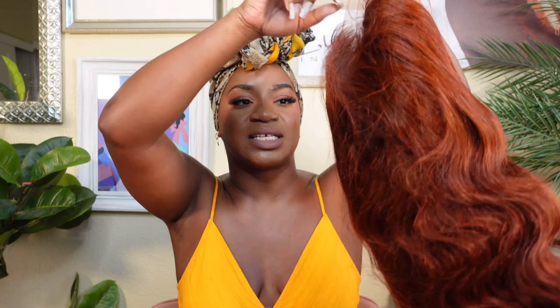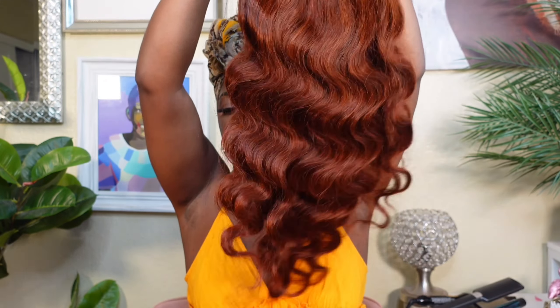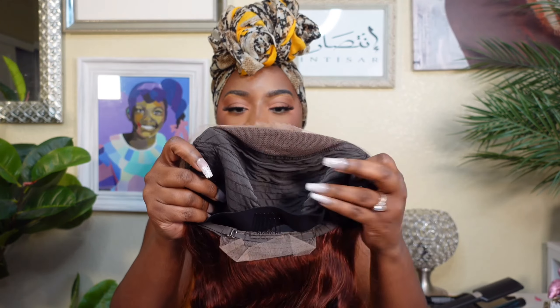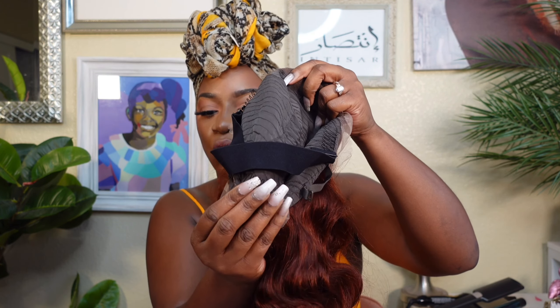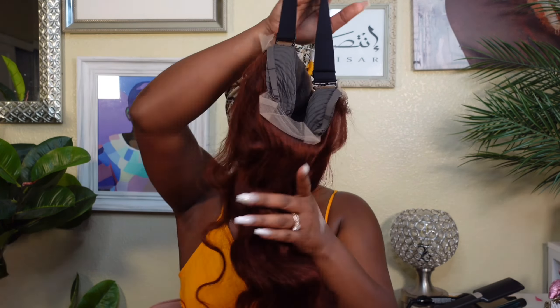I'm giving pumpkin spice and everything nice today. So this unit is a 13 by 4 body wave wig. This is the cap construction — she has two combs on the side. This is a dome cap wig, one comb in the back. It does have adjustable straps as well as an adjustable band. They did also include some lace at the bottom just in case you want to throw it up into a ponytail. This unit at 24 inches is going for $266, which honestly isn't a terrible price.